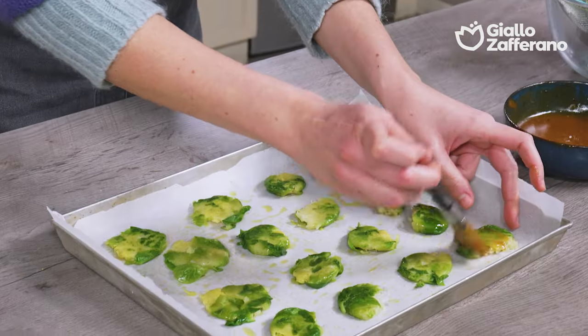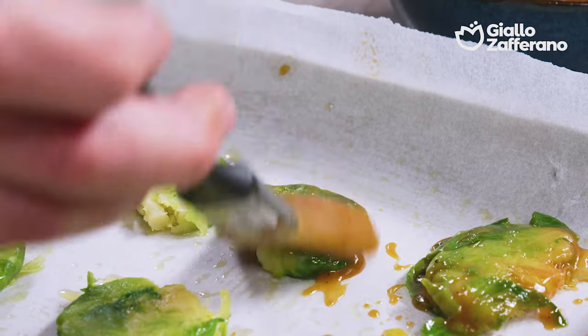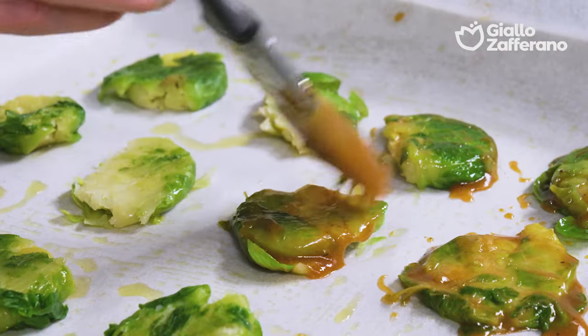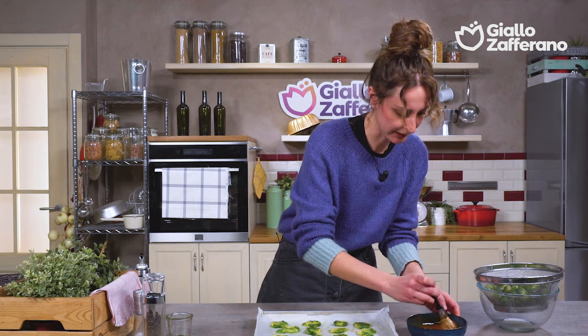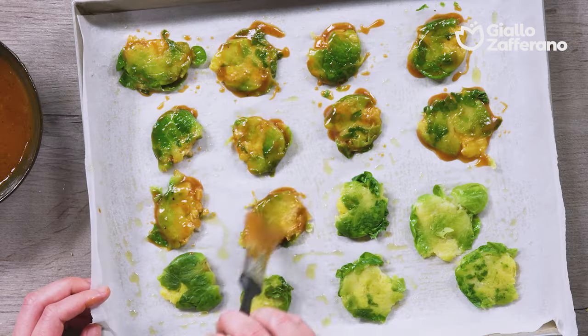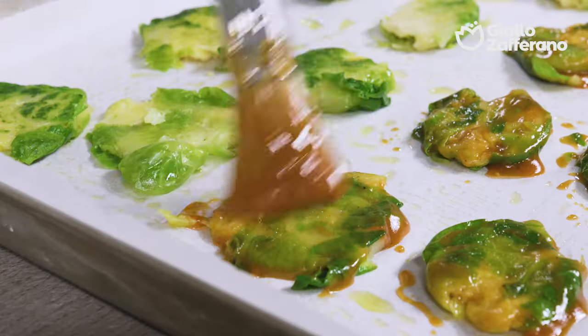Once they are flattened, brush the Brussels sprouts with the glaze, without forgetting the edges. Prepared this way, the Brussels sprouts will change their nature — they even vaguely taste like bacon. Obviously, I am saying this as a vegetarian, but I am pretty convinced it is really like this. However, if you prefer, you could also simply season them with some olive oil, salt, and whatever your favorite spices are, and they will still be a great side dish.